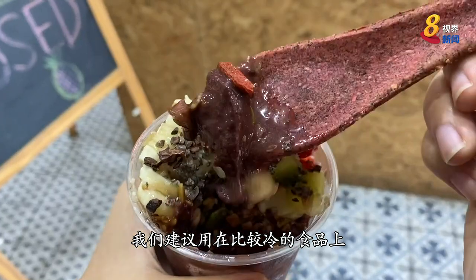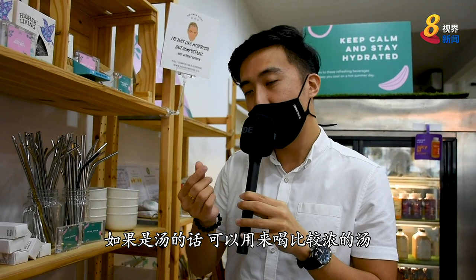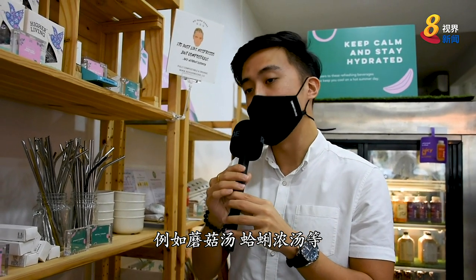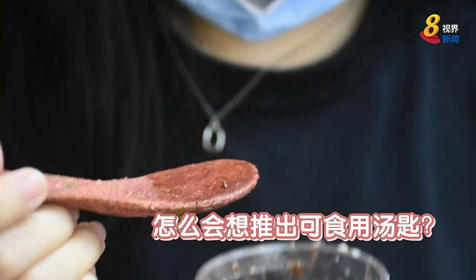We need to make a more cold food. If it's a soup, it's a bit more light — it's like a strawberry soup or acai chow.